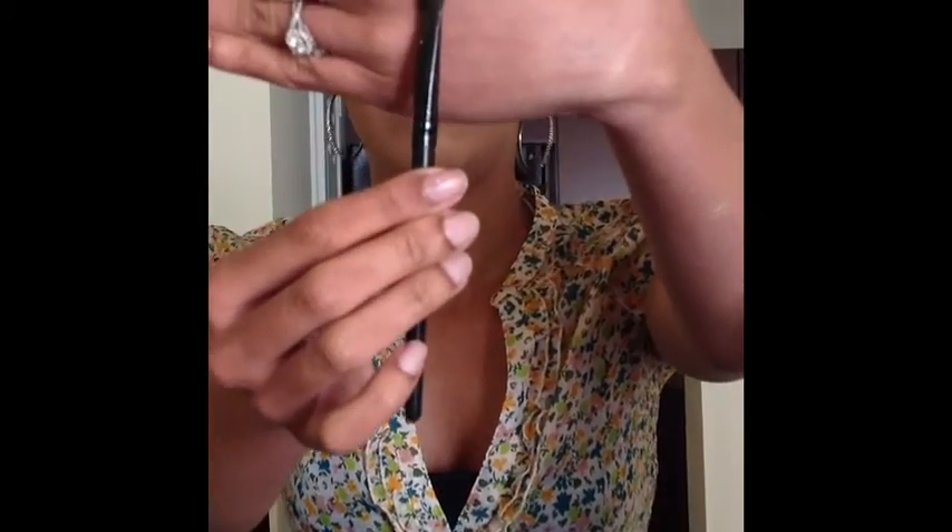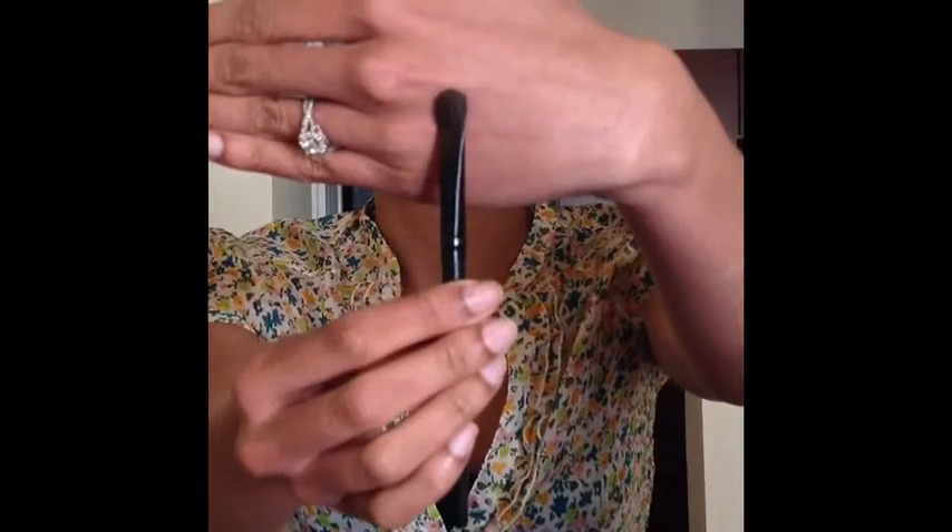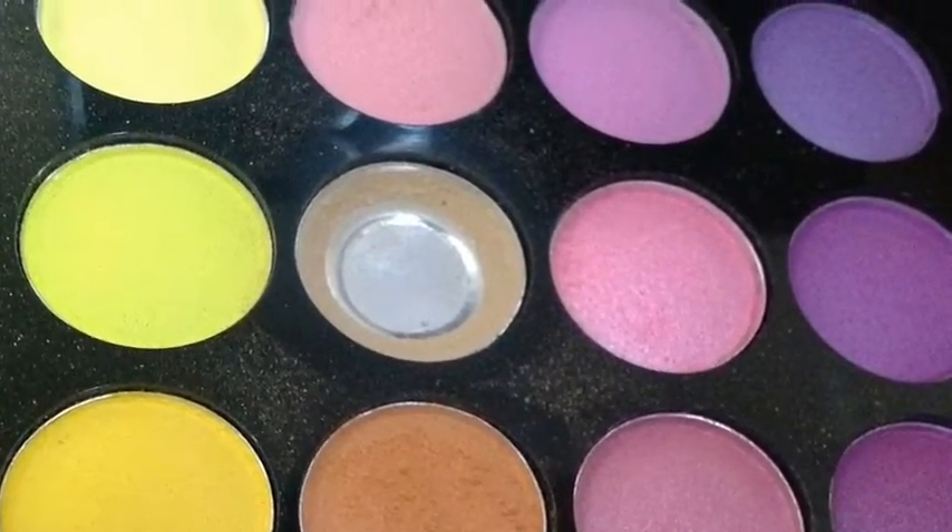I'm going to take a flat blending brush and blend in those colors. Then I'll take an orange-toned eyeshadow, placing it right above the brown and blending in those colors to give it a nice sunsetty effect.